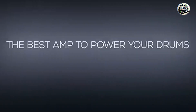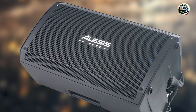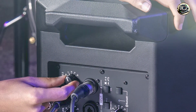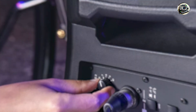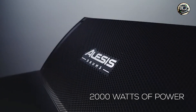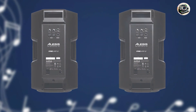The Strike Amp 12 delivers 2,000 watts of peak power through a 12-inch woofer and 1-inch tweeter, providing ample headroom and clarity for electronic drum sounds. It features a robust enclosure with a ported design for enhanced bass response and projection, ensuring that every beat is heard with precision. The amplifier includes a two-band EQ for shaping your drum tones, along with multiple inputs for connecting additional audio sources or instruments.